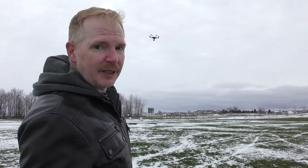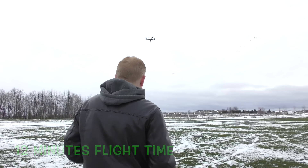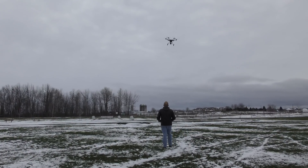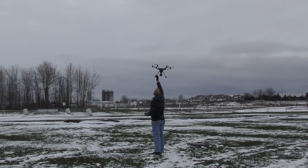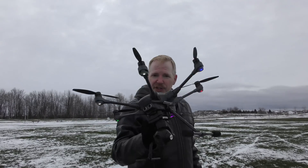The Typhoon H has been flying for about 12 minutes now, so we're going to bring it down. The battery's getting low. There we go. We're going to check the temperatures on this baby and see if it warmed up in the air while flying.